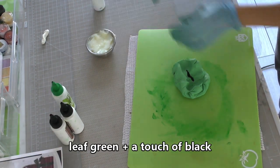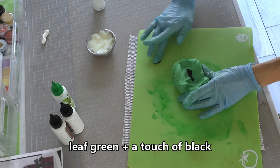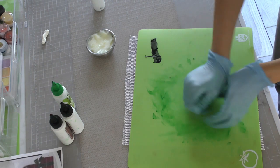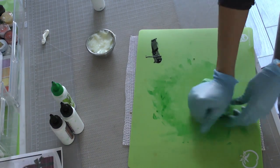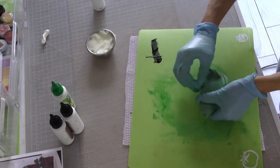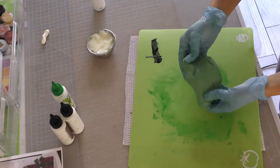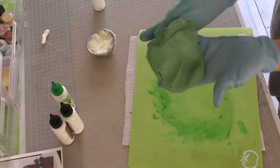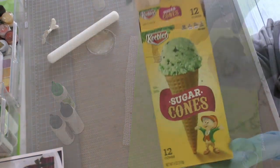I used leaf green to get my modeling chocolate to the color I wanted, with just a touch of black to turn it into more of a deeper, foresty green, for anybody who is wondering how to get the Christmas tree color. And there's my color — that's how it worked out.